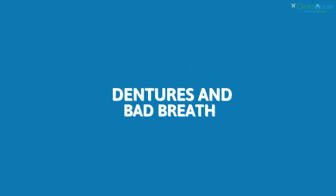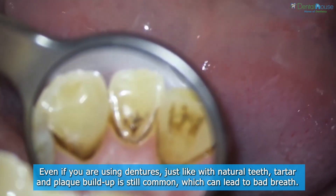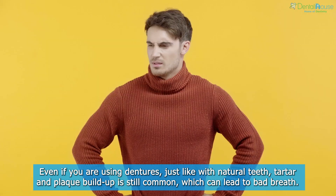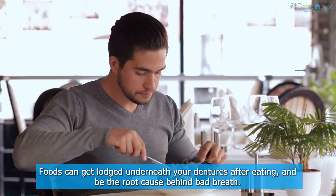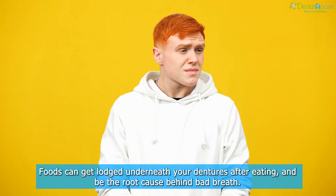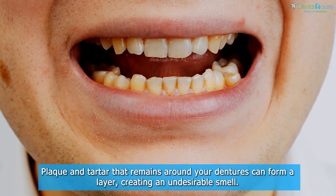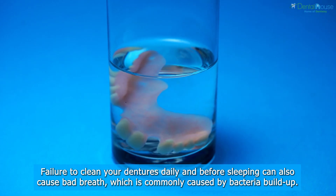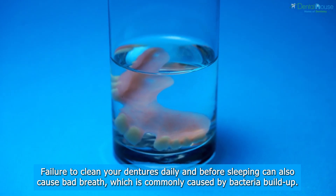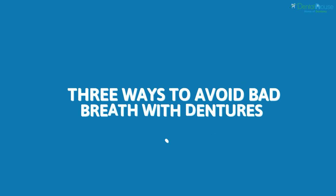Dentures and bad breath: even if you are using dentures, just like with natural teeth, tartar and plaque buildup is still common, which can lead to bad breath. Causes of bad breath while wearing dentures: foods can get lodged underneath your dentures after eating and be the root cause of bad breath. Plaque and tartar that remains around your dentures can form a layer creating an undesirable smell. Failure to clean your dentures daily and before sleeping can also cause bad breath, commonly caused by bacteria buildup.